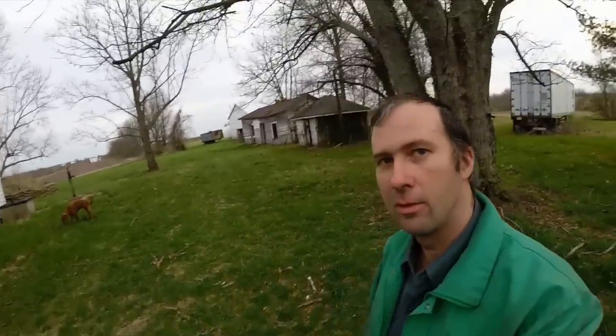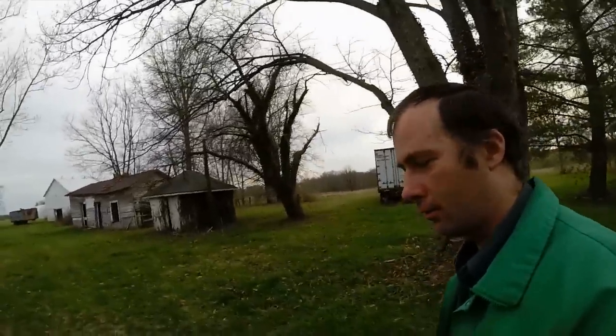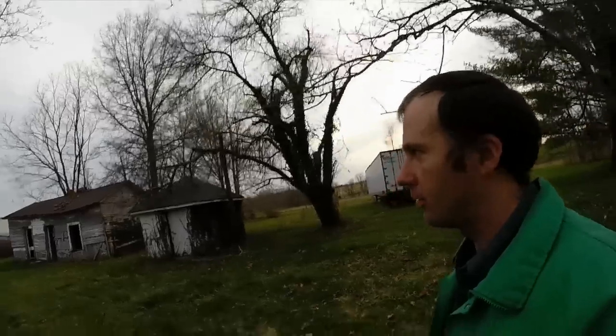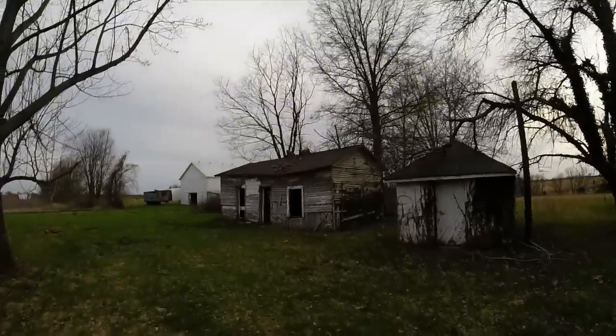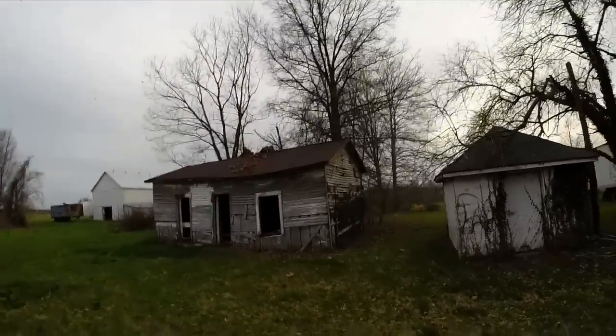Hey guys, Brian here. Thought I'd show you — had a little storm damage the other day. Got a bunch of flooding and some pretty high winds, had the chimney get blown off the old cabin there.